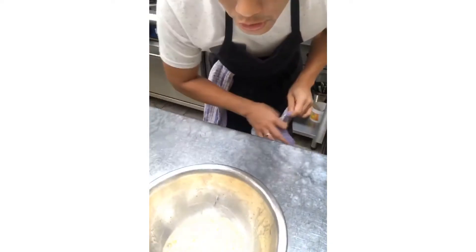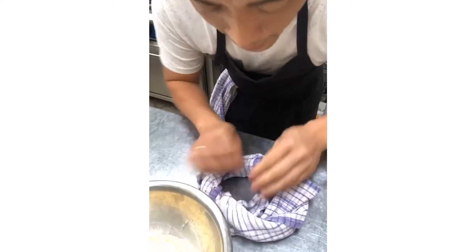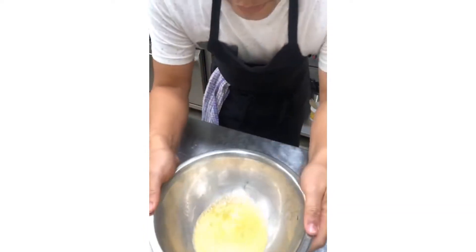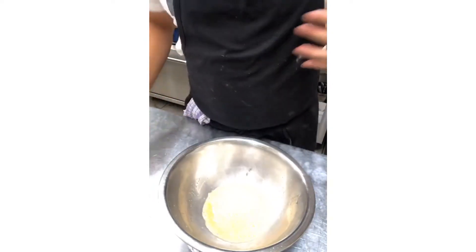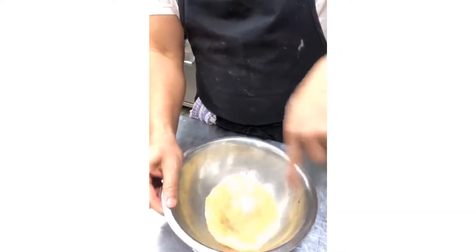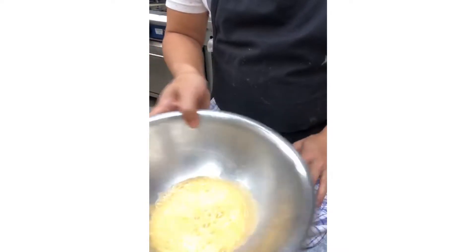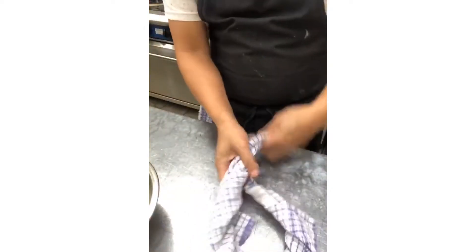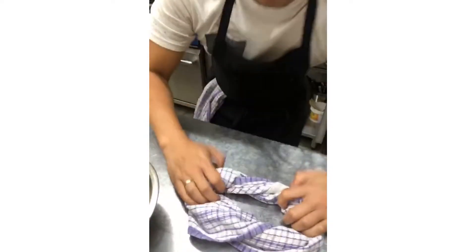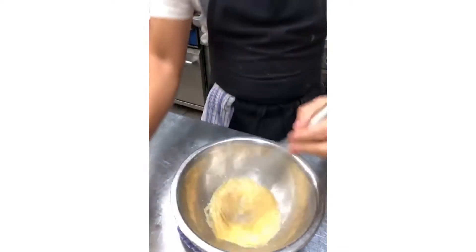If you want to make a tartare sauce, you can put your cornichons, onions, pickles, and herbs in at this point. For a cocktail sauce, add tomato sauce and chili Tabasco. For a Caesar dressing, add anchovies and garlic. For an aioli-style mayo, put your garlic in here. A trick: take a tea towel, spin it around, make a little nest, place it on the counter, and put your bowl in it to hold it steady.